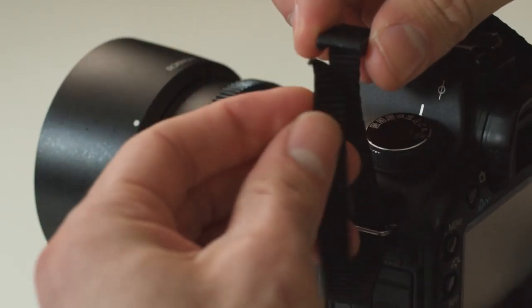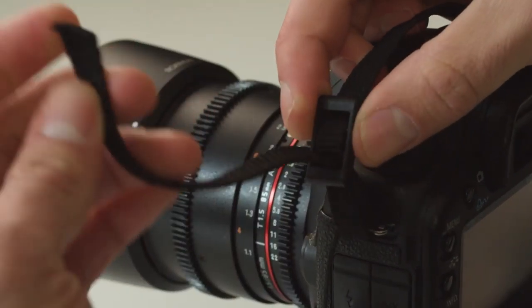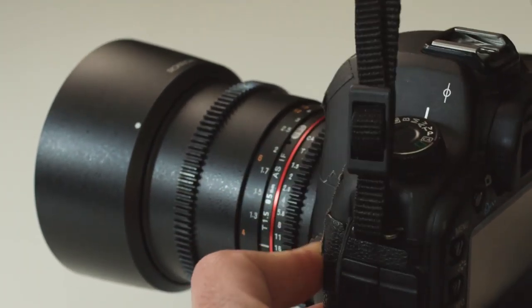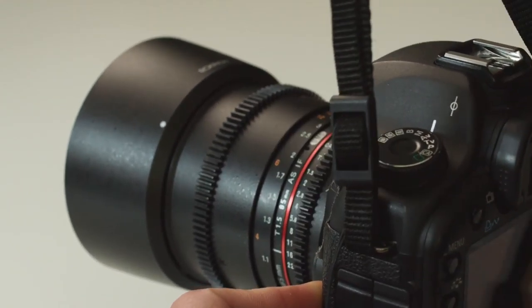Most straps are pretty much the same thing nowadays. Some are more advanced in their connectivity or disconnectivity, but for the most part, it's a strap with a buckle. You take the strap, you put it through a loop, you run it under the buckle, over the middle, back through the other side, and that is how you attach a camera strap.